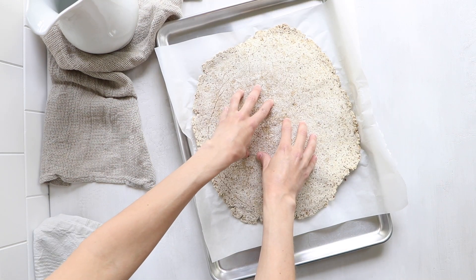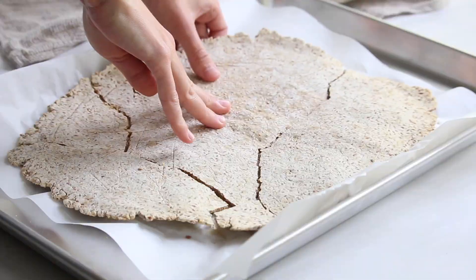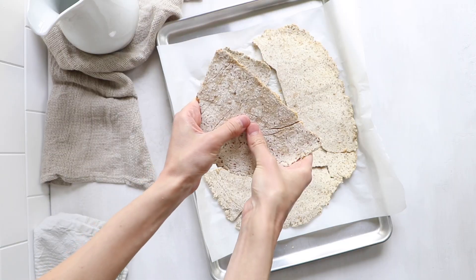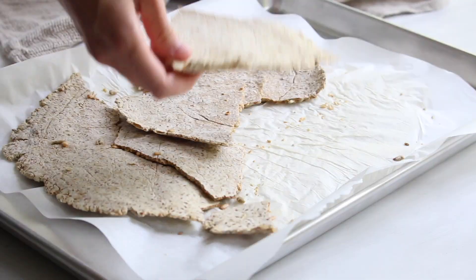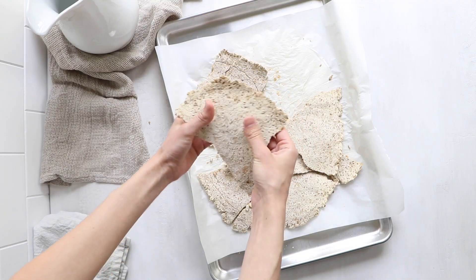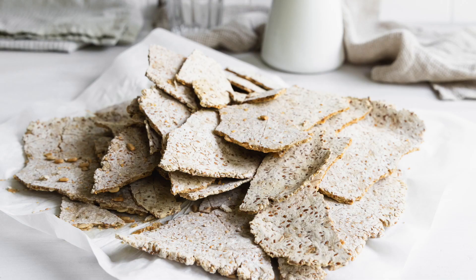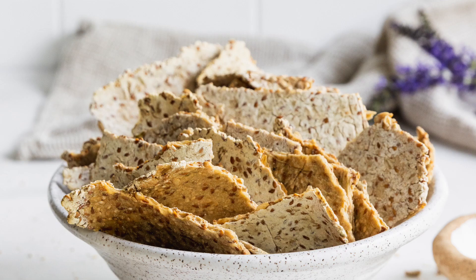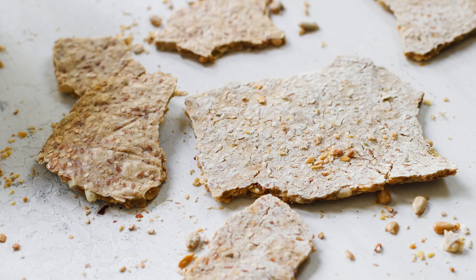Once it's done baking, it's time to break up the cracker. I love the rusticness of this — it doesn't have to be perfect. Allowing the cracker to just break up the way it wants to gives these beautiful, unique style crackers. And there you have it: cassava crackers. As you can see, it's a very healthy, delicious, easy-to-make cracker that I think your family and friends are going to love. And it's also extremely easy to store.